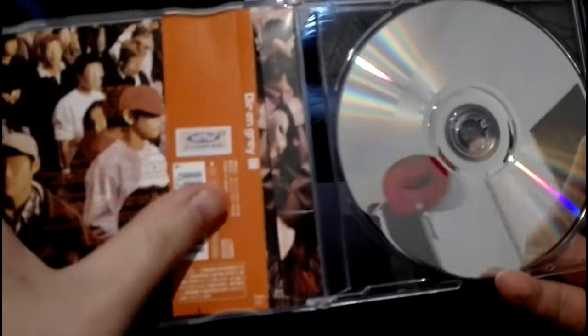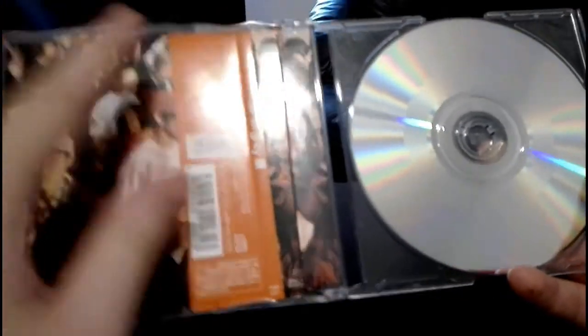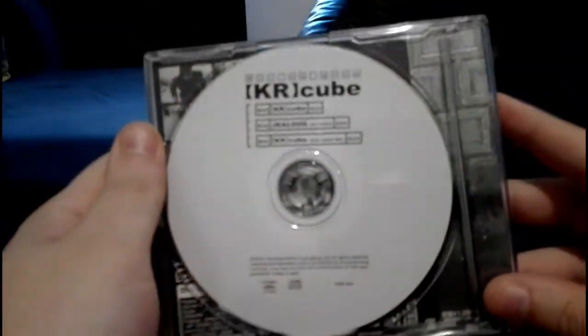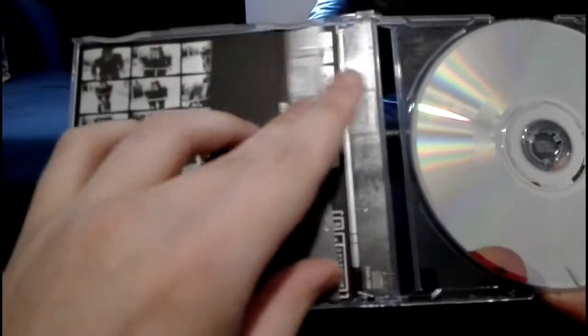Next we have the Miyako single — it's the reprint, sadly. The first press from East-West Japan came with six stickers and I don't have that one, which is quite sad. I think the same is for the next single, KR Cube — that was also a first press by East-West Japan with one sticker, but I only got the re-release of this CD.